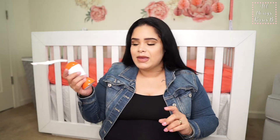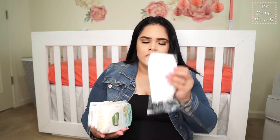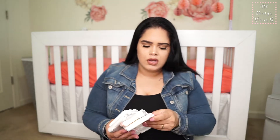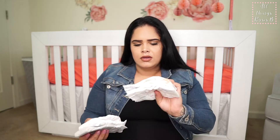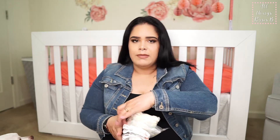We have some different diaper samples. We have a Pampers one, a Seventh Generation one, and some Huggies. We have different sizes as well as different brands. The main ones we're going for are Pampers, but we also got some Huggies — Pampers is the first choice.